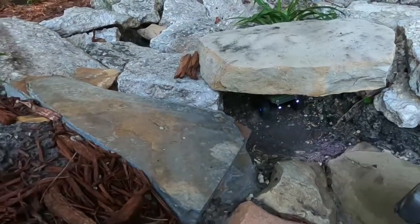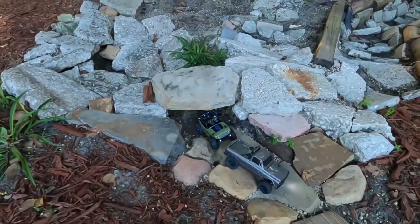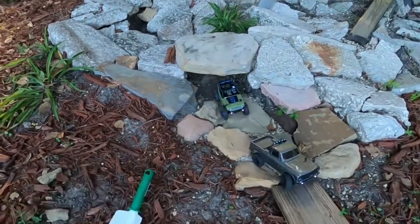There he goes. That's cool. I like that. That's funny.